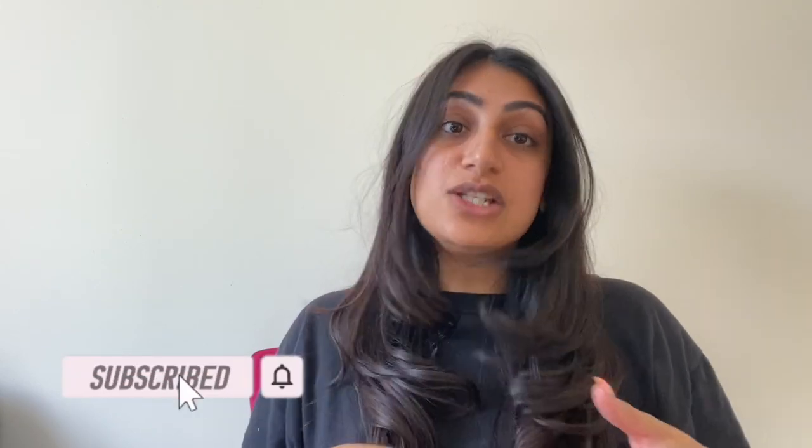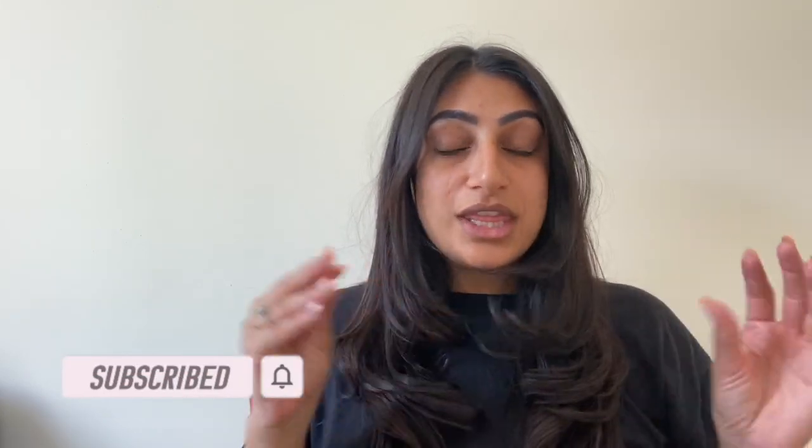Hey guys, I'm Jayna, welcome back to my channel. Thank you for tuning in to another video, and if you're new here, thank you for joining us. I cannot keep up with the UK weather — one day it's sunny, one day it's raining, and when I say sunny it's like 22 degrees, then it drops to like 13 degrees. I cannot deal with the bipolar weather. I love the sun and I need it to be full-on sunny, with heat and no wind, and the UK just does not provide.